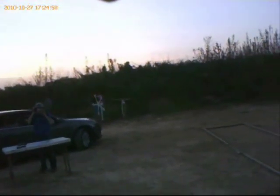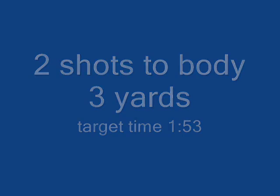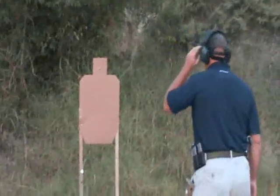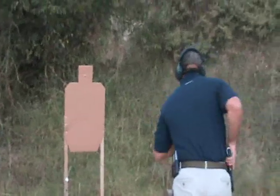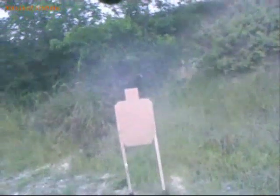What's the second string, Connor? The second string is two shots to body at three yards. Two shots, one point four seven.